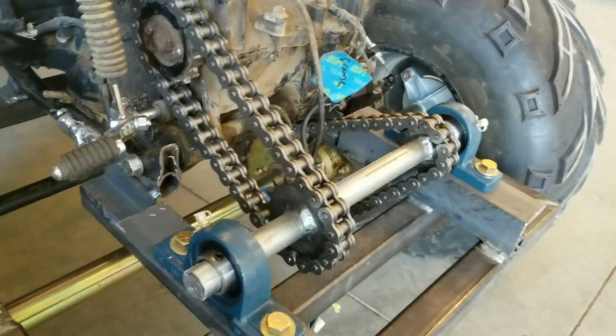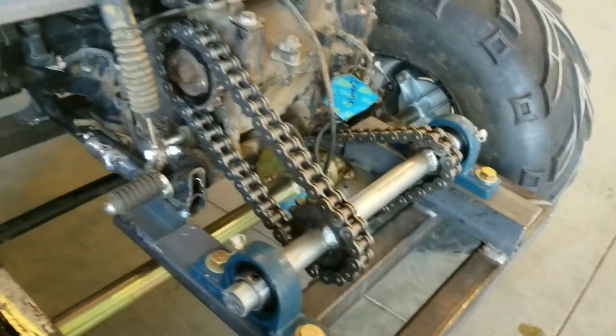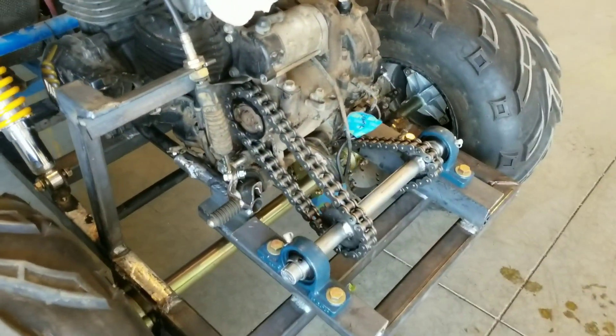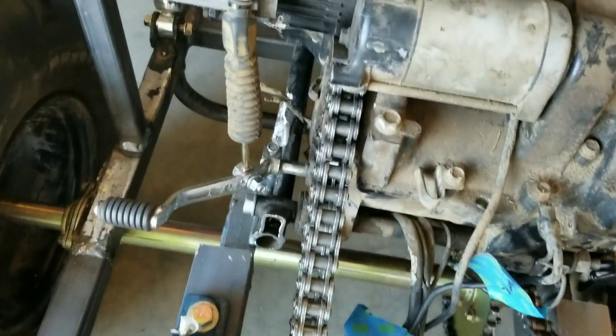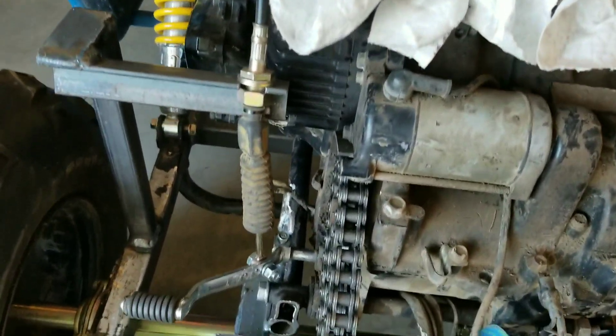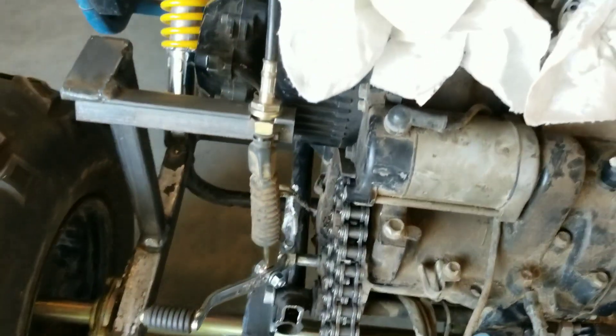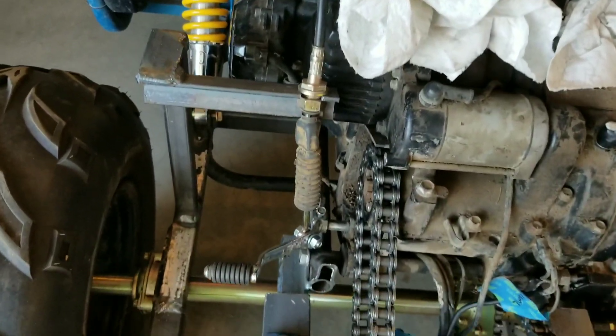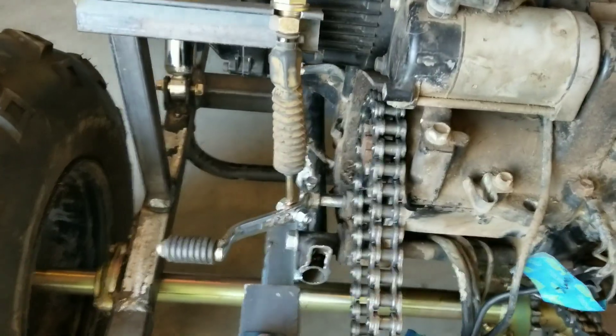Jack shaft is done. New chain, new sprockets — finally. This one's still a little loose; might have to put a chain tensioner on it, but I'm going to run it without one for now and see what happens — can always add it later. Shifting linkage is done and it works. I used the cable from the existing buggy to shift from neutral to reverse, and it seemed to work out really well.